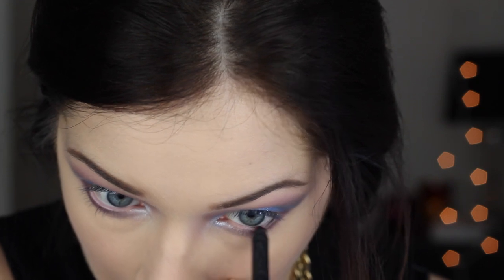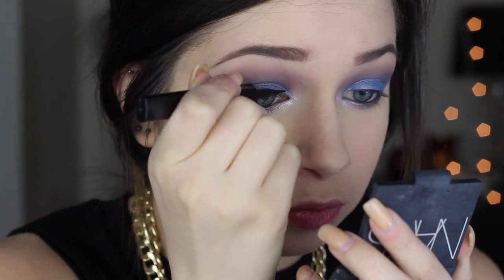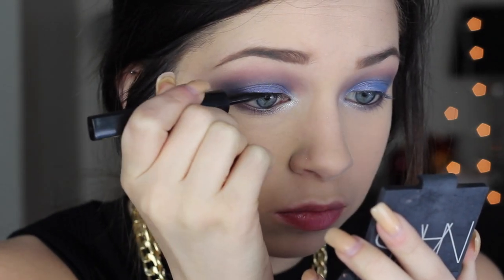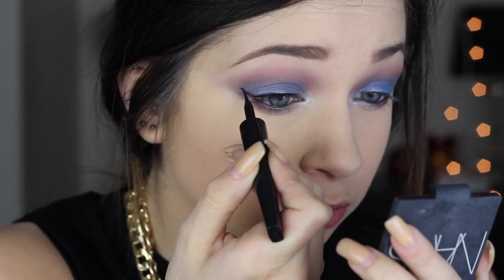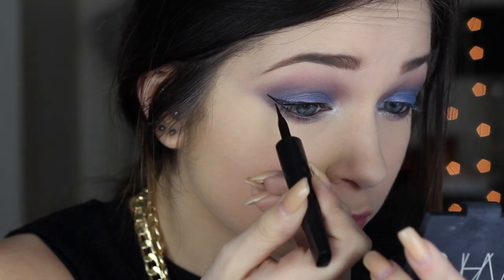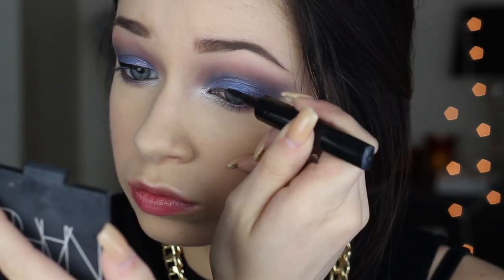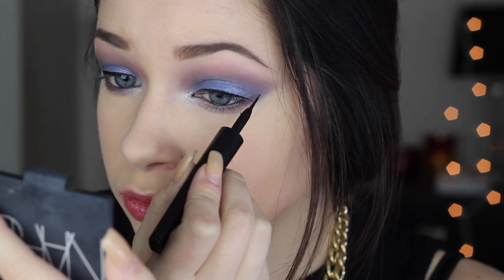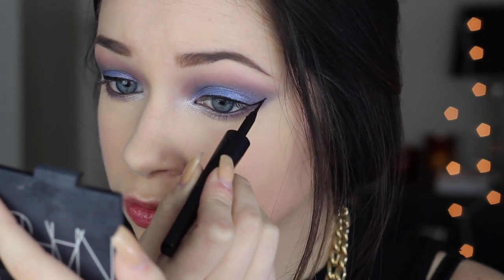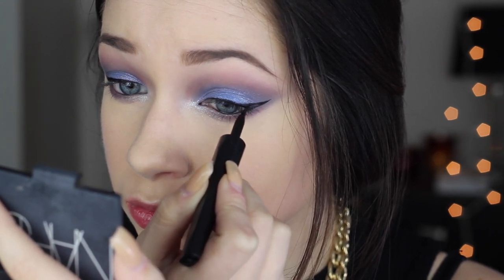I went in and rimmed my waterline with the NARS Larger Than Life eyeliner in Via Veneto — it's just a black standard liner. You can put a white, blue, or silver — whatever color you want in that waterline. Now I'm going to line my upper lash line and wing it out. You guys really liked it in my last tutorial when I just sped it up and showed the entire process of me applying my winged eyeliner. I will be doing an in-depth video explaining it step by step, but hopefully just watching me helps a little. As I did the eyeliner though, I kind of realized I didn't really like it with the wing and the shadow because they were kind of competing. If I were to redo this look, I'd probably make the shadow and the liner match up together and not have the liner overlay the shadow.